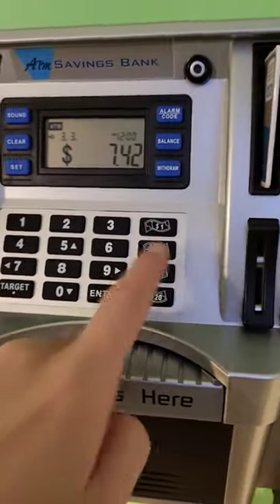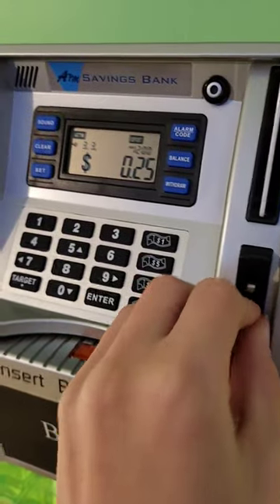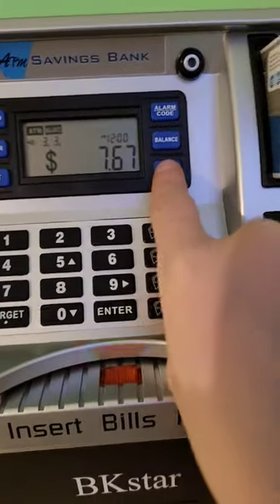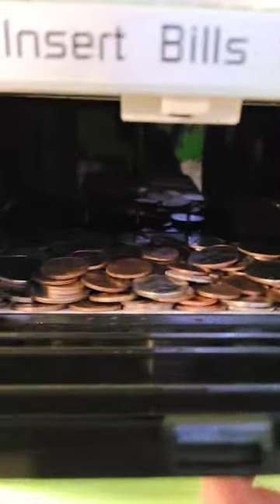And then you can add bills in here by pressing these, and you can put money in there and it will add to it. And then if you hit withdraw, you can hit this button and it unlocks all of the money.